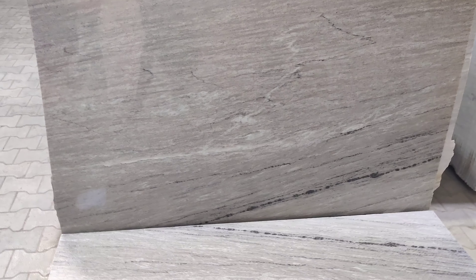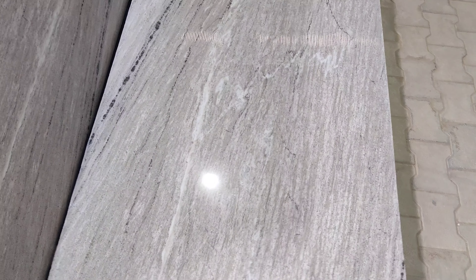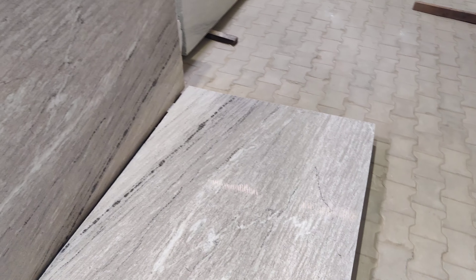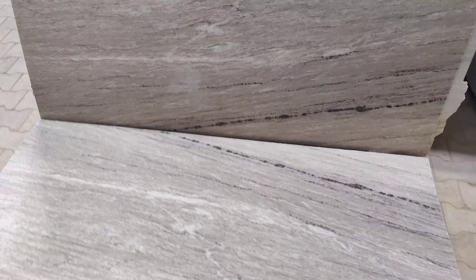It has a soothing glaze and a very elegant texture. It has a whole wooden texture and a whole brown texture. It has a whole Italian texture and a basic thickness.